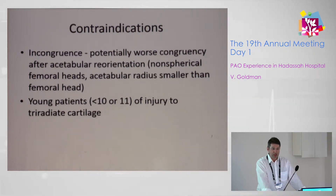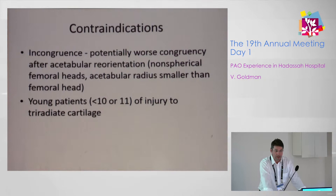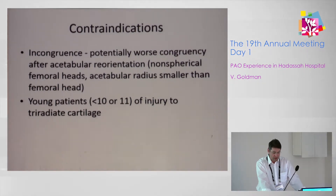In terms of contraindications, the main prerequisite for the PAO is congruency after reorientation. If you are not going to achieve that congruency — such as with non-spherical femoral heads or an acetabulum smaller than the femoral head — you should not do the osteotomy. It is also not done in very young patients, younger than 10 or 11, because of the triradiate cartilage.